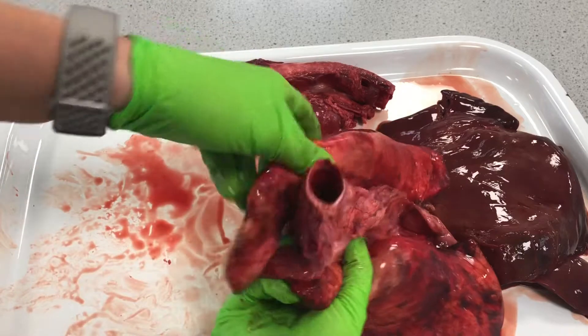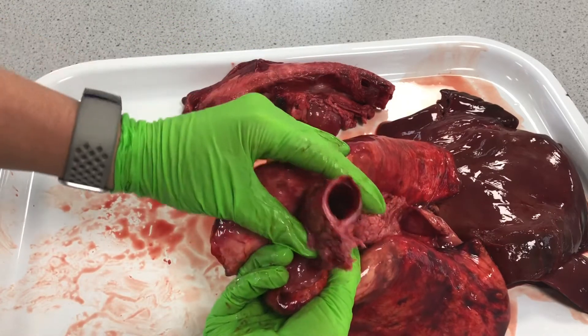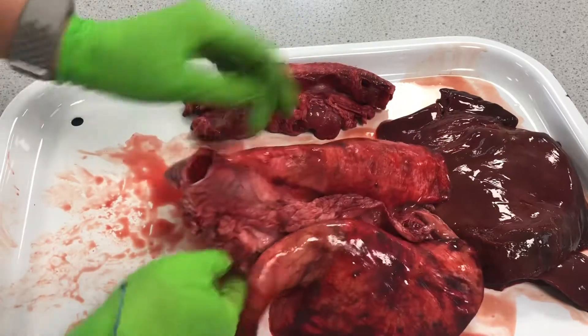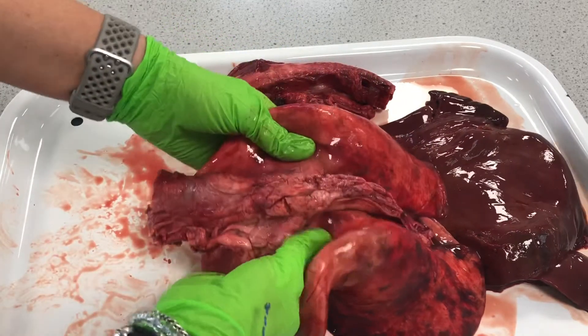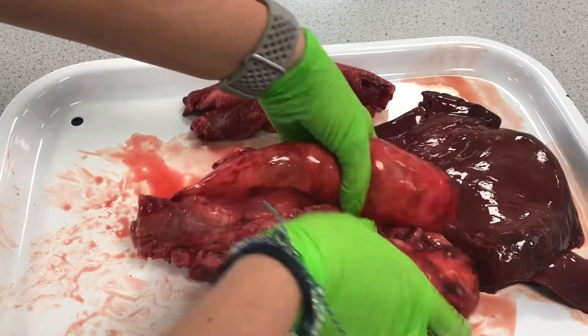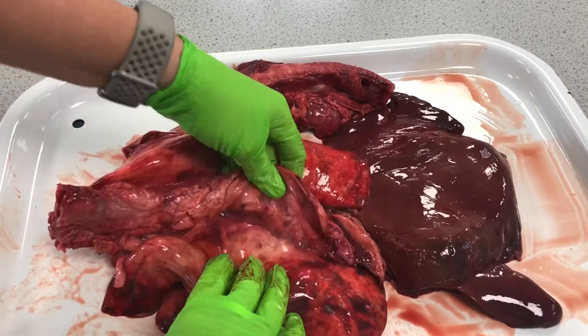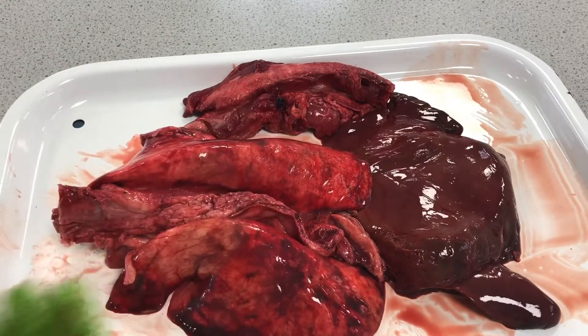If we look down into the lungs, we can see the trachea, and that breaks off into the two bronchi further down, just where my fingers are now. We're going to have a go at trying to inflate these lungs — can't promise it's going to work, but we'll give it our best shot, and then we'll do a bit more dissection of the lungs.